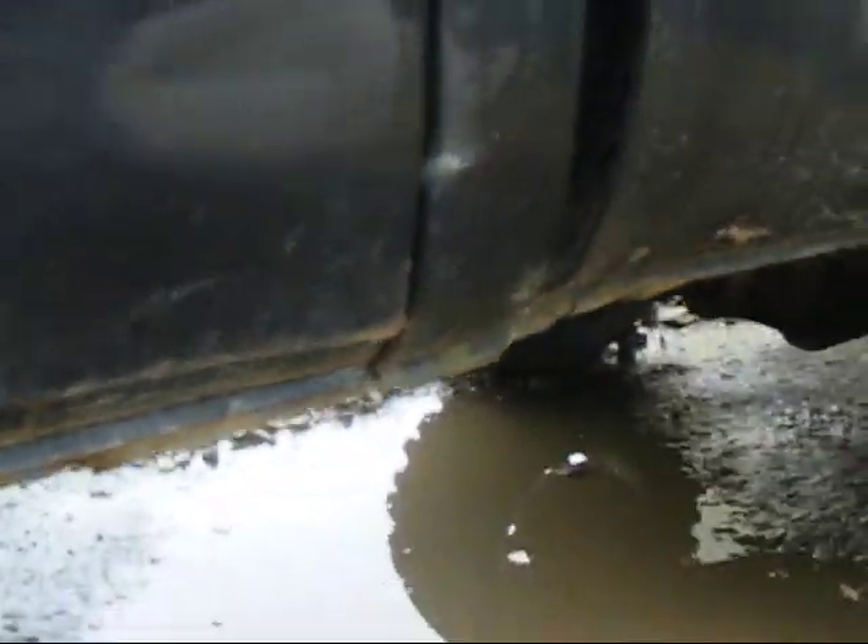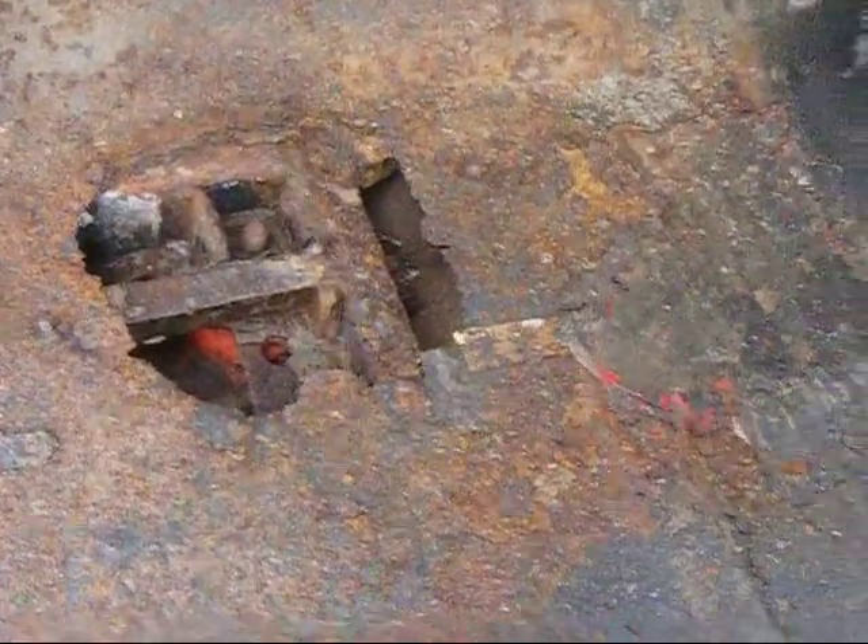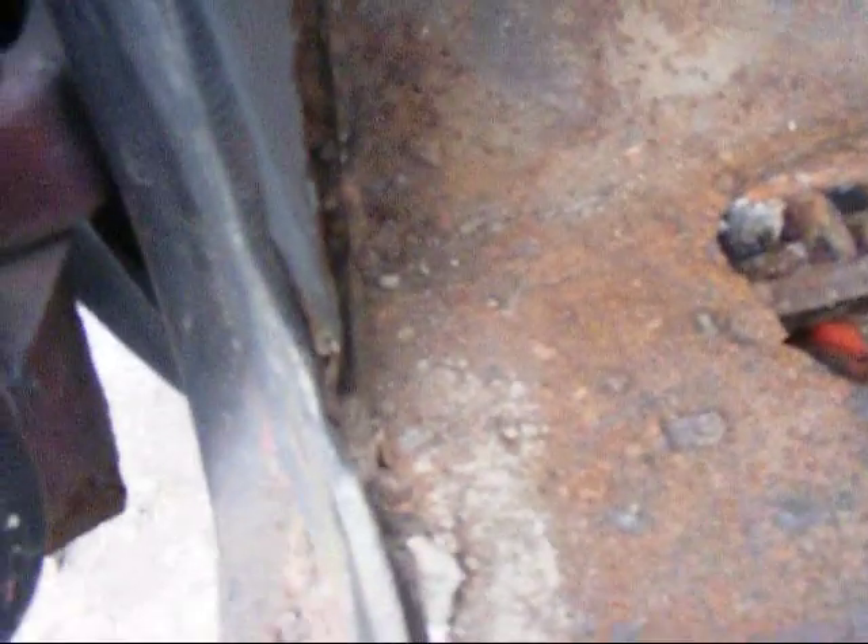It's got some cancer on it down here on the rocker panel — I'm gonna replace that. The back cab corner needs replaced too. Somebody had already put a patch in it, but I'm gonna take it out and put a new one in. The floorboard on this side isn't very good either — I'm gonna buy a floorboard and put it in.